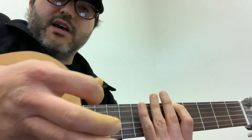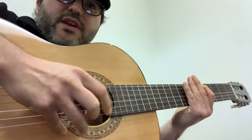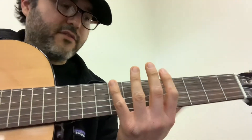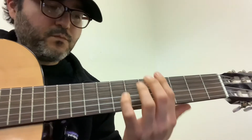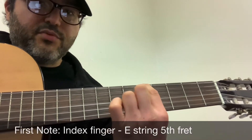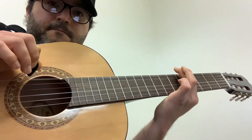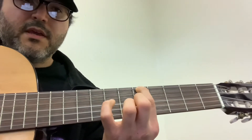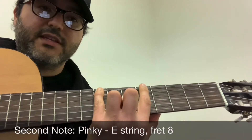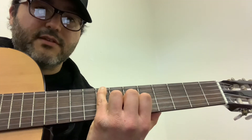Don't worry too much about how you're picking — up or down, thumb or finger — just find a way to play the string. We're focused on the left hand fingering in this video. We're on fret number five with our index finger, pressing down on the fifth fret. That's our first note. Then we're going to have a stretch with our pinky to fret number eight. That's our second note of the minor pentatonic.